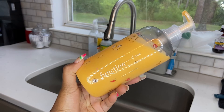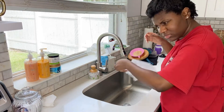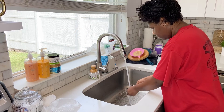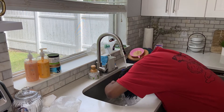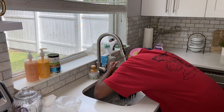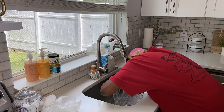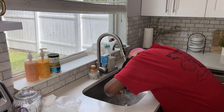I follow up with my personalized Function of Beauty conditioner. You will need a lot of conditioner after using this scalp scrub because it does leave your hair squeaky clean and almost very dry, so you need the conditioner to replenish moisture and softness back into your hair. I applied the conditioner and detangled my hair — you'll see in the sink the hair that shed while I had the braids in. Keep in mind you shed about a hundred strands of hair a day.